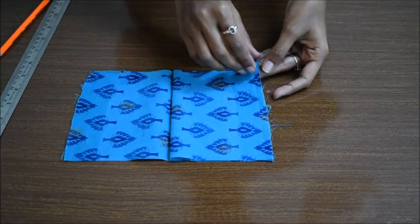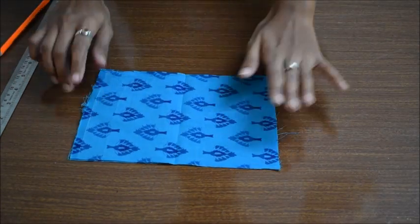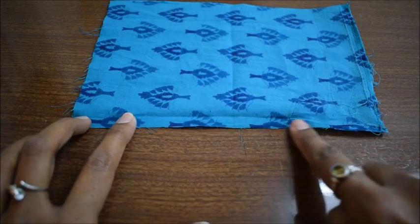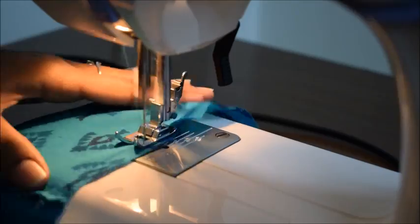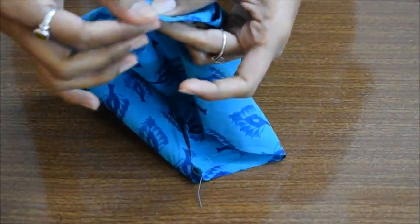Make sure that the good sides are facing each other and then stitch at the sides. Now at the top part, give a simple straight stitch — make sure that it is the longest straight stitch of your machine. Make sure to leave some excess thread at the end, which we can pull to make frills.